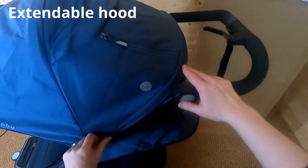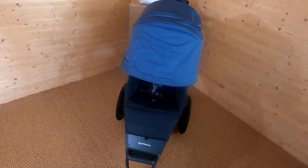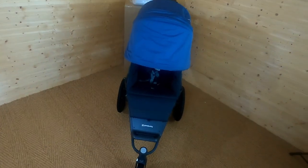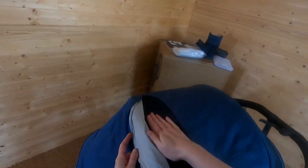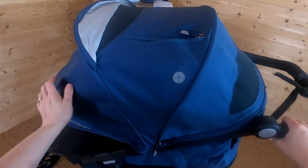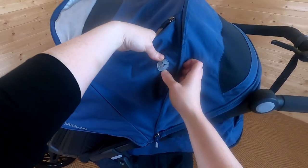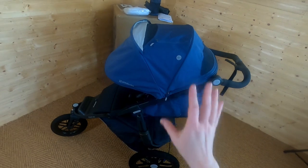Let's have a look at the hood. It's UPF 50+, as you'd expect at this price point. The hood is extendable — there's a zip somewhere here. Lovely, really good size hood — great to keep the sun out of your child's eyes, especially when running, and also great for napping. There's a peekaboo mesh panel to let air circulate. Inside the hood there's a phone pocket with a little slot to thread your earphones through, so you can listen to music and keep your phone safe while running.